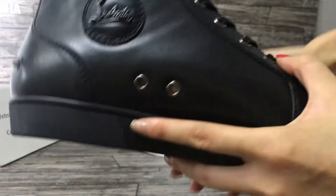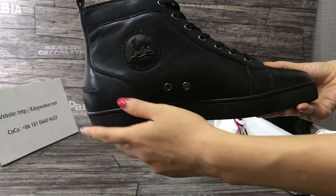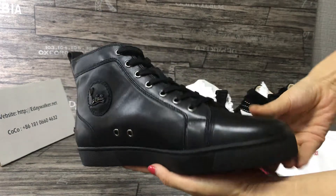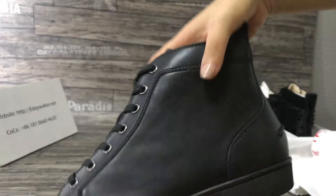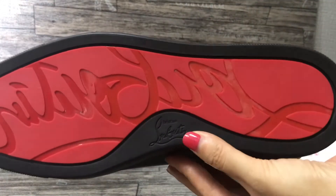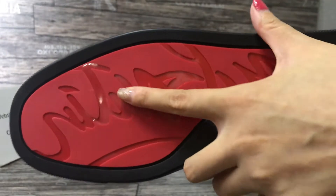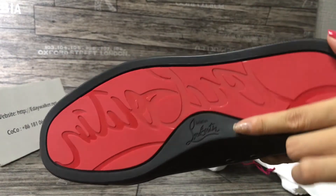The toe cap shape is very nice. You can see the cap — it's very nice. You can see the sole is in rubber. You can see this classic logo; under here it's shiny.